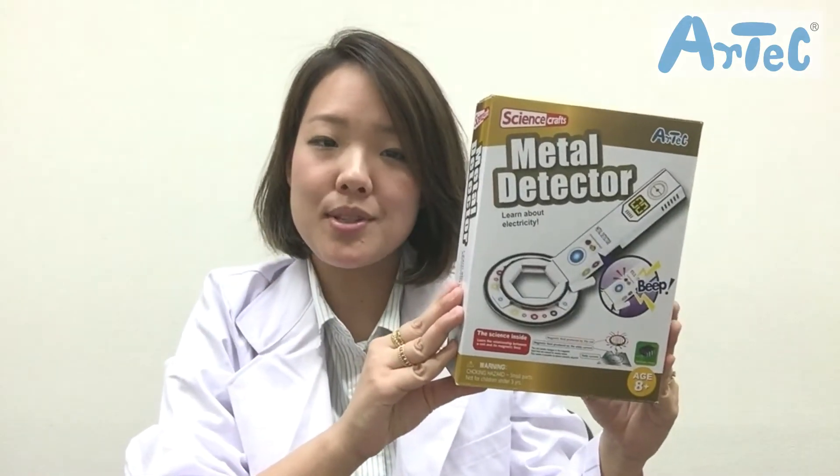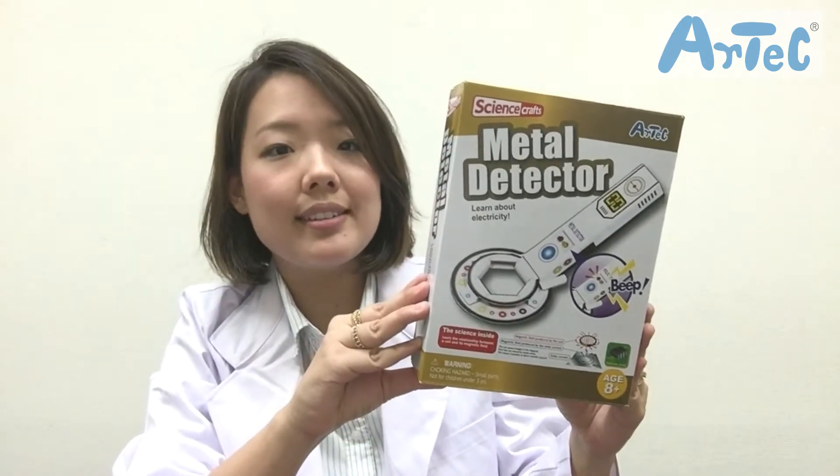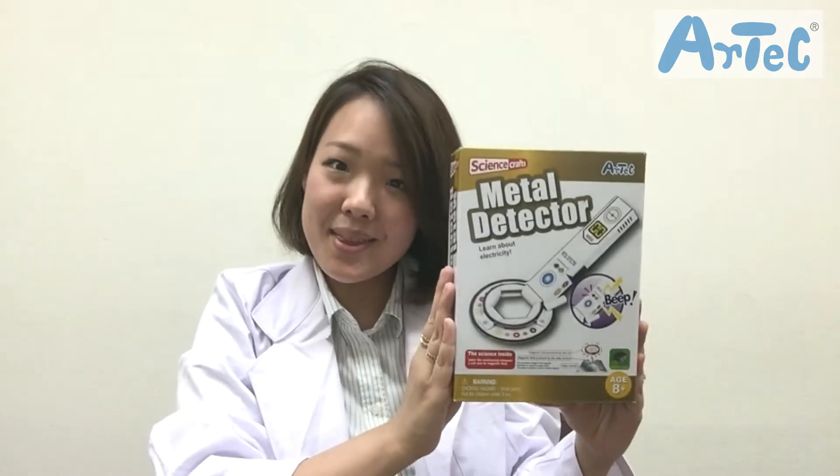With this product you'll be able to learn about electricity and the relationship between a coil and a magnetic field. So let's see what's in the box.